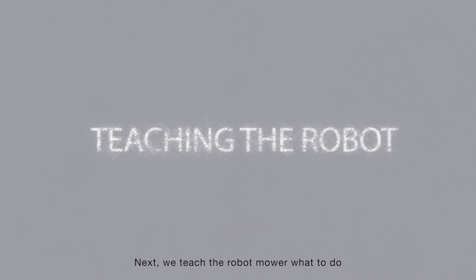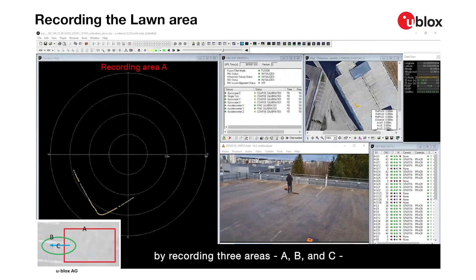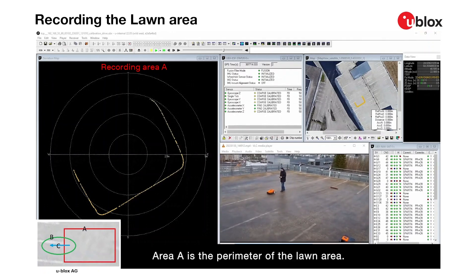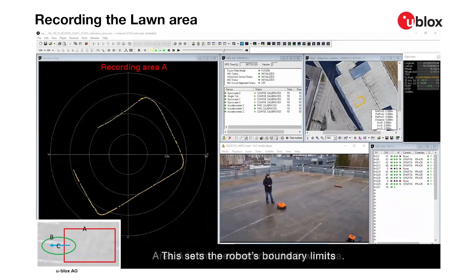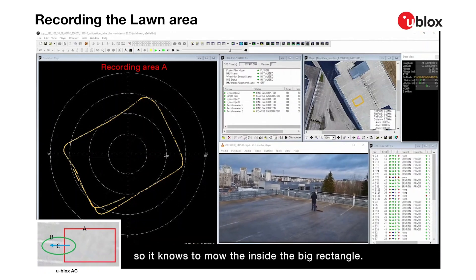Next, we teach the robot mower what to do by recording three areas — A, B, and C — as shown on the bottom left. Area A is the perimeter of the lawn area. This sets the robot's boundary limits, so it knows to mow inside the big rectangle.